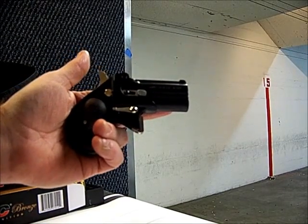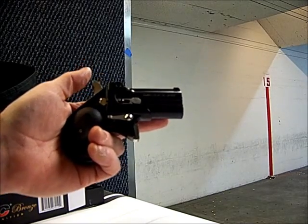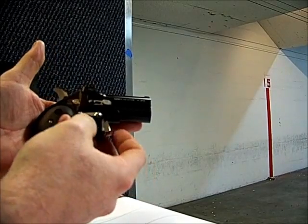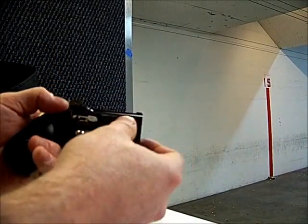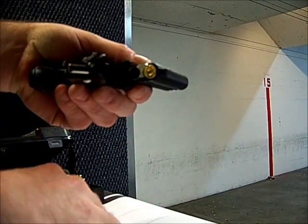Here we are at the shooting range and I'm going to try out this Cobra 38 Special Derringer. The first thing I'm going to do is put it in the quarter-cocked position so that the firing pins aren't engaged at all. I'll hit this release lever here, hinge the barrel up, and put a couple of rounds in the chamber.